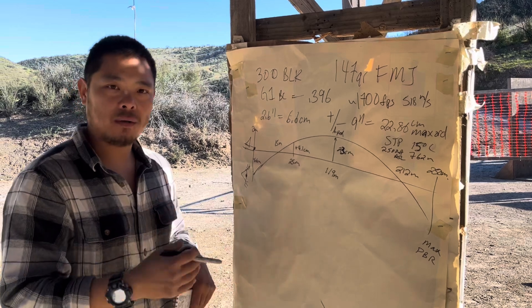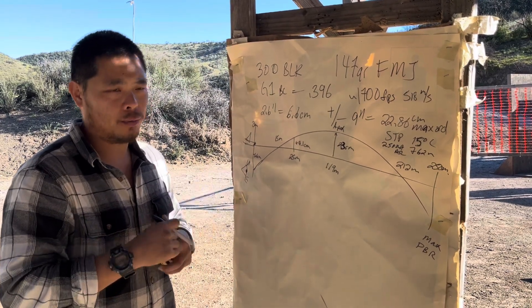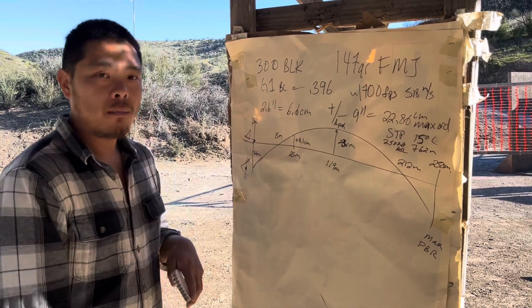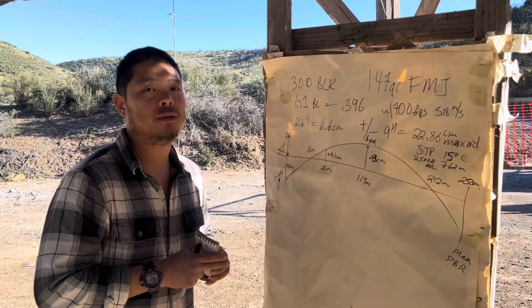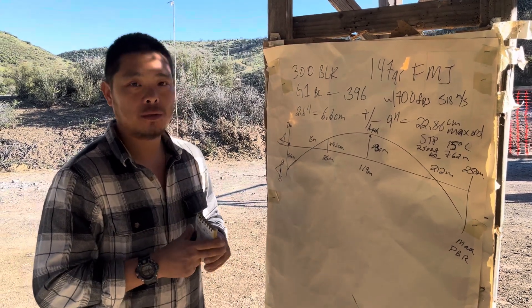This method of building a custom trajectory and a custom zeroing point is called the max PBR zero method — the max point-blank range zeroing method. This is what we do if we have odd barrel lengths, unique calibers, new calibers, subsonic calibers, pistol caliber carbines, or really tall sights. My name is Brian Wang. Our school is called Monarch Defense. You can follow us online at Monarch Defense on Instagram and YouTube. You can also find us on Instagram at our new channel, Combat underscore Rifle underscore School. See you later.